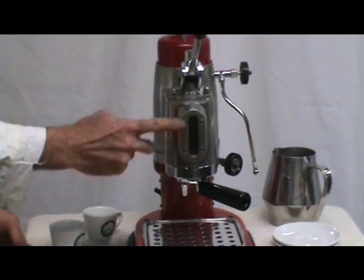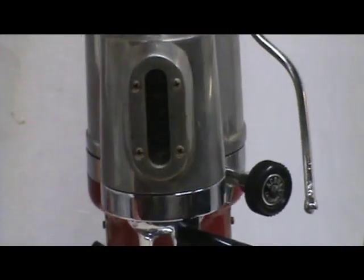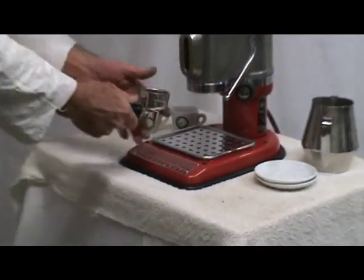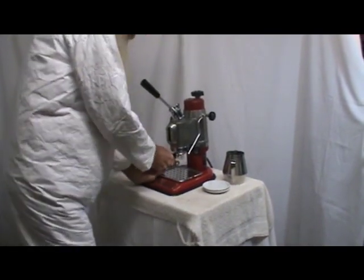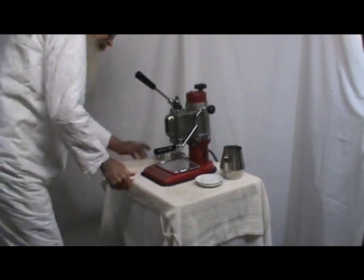The viewport through the front shows the water level. I've prepared a basket — it's a 51-millimeter. Once our temperature is up, we lock in and it locks in straight to the front.